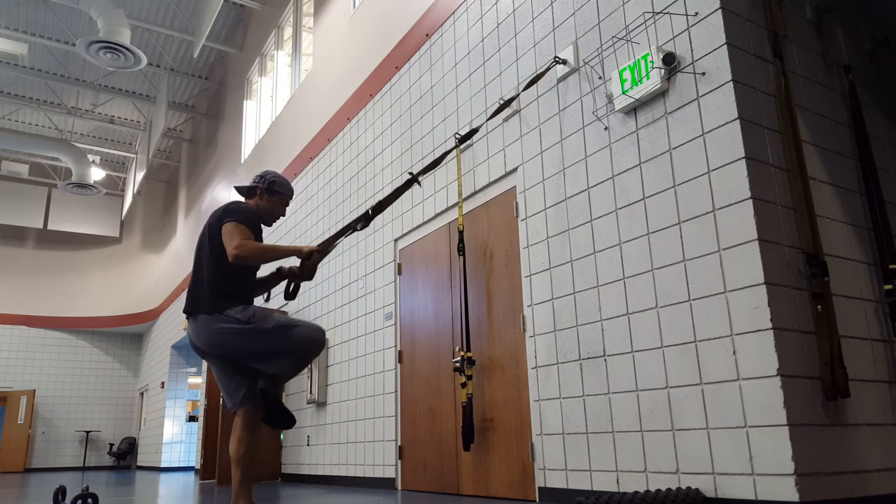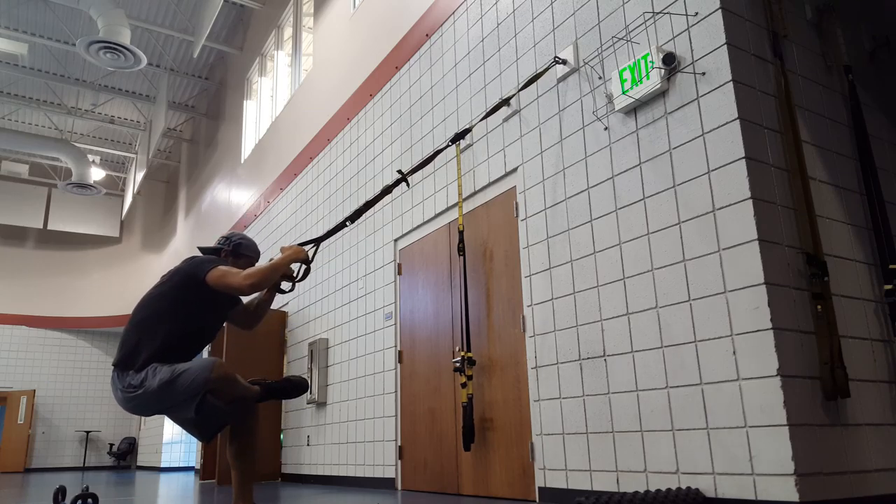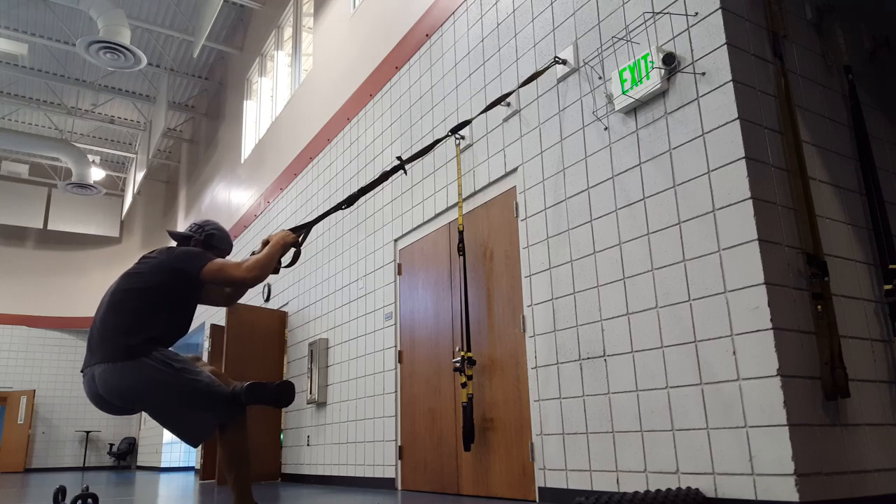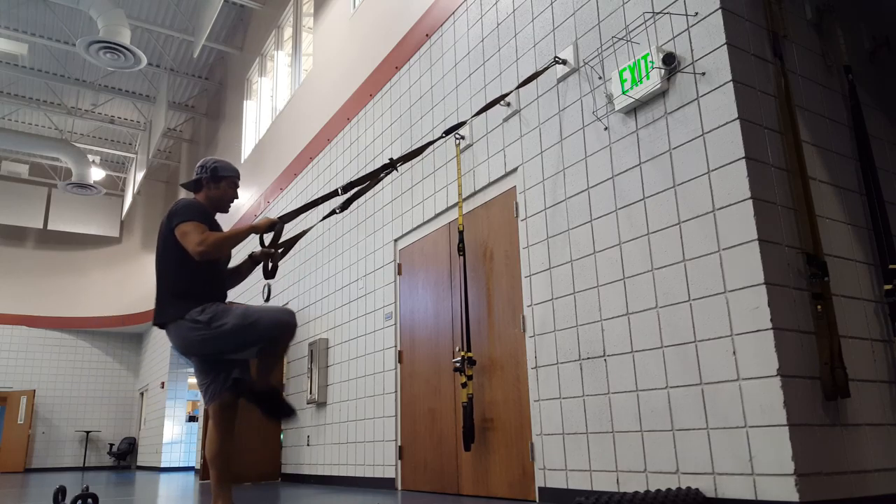Then what we're going to do is cross angle the knee, drop it to the hip, and just swap sides every three to five seconds.